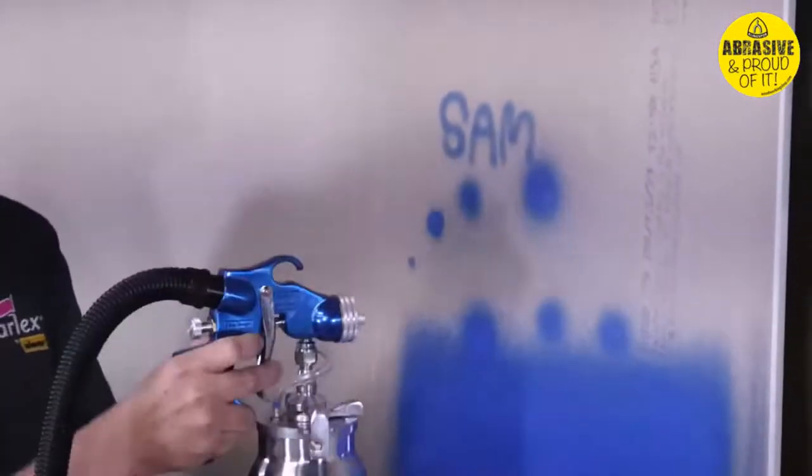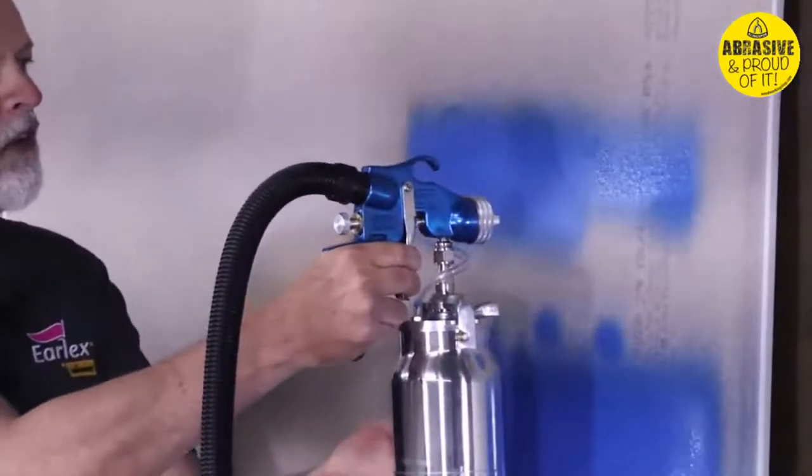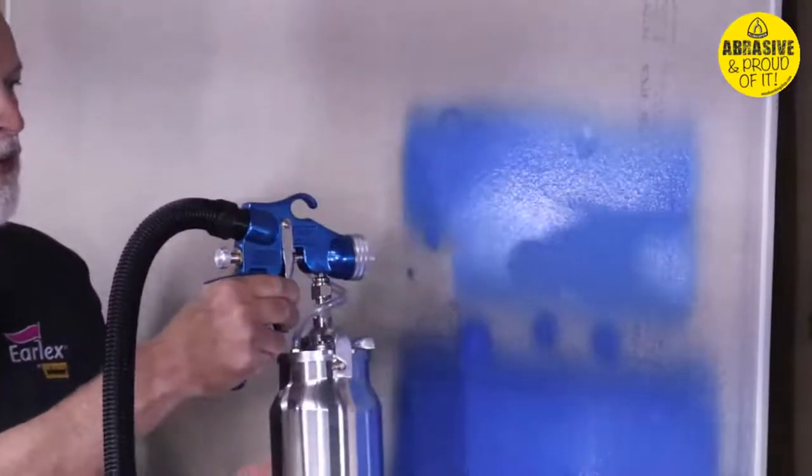If I go back to my fan and open it up, I can go right over that and cover it in one coat, overlapping 50% with each pass.